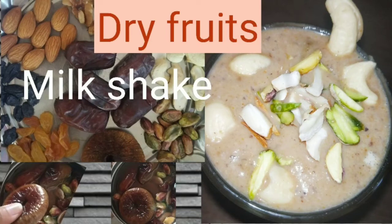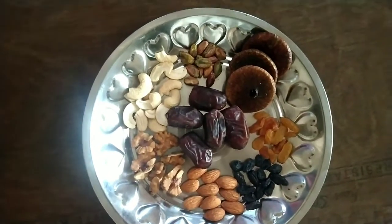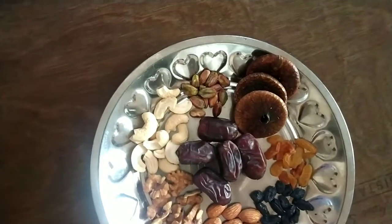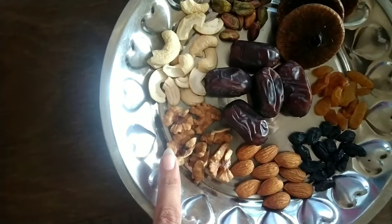Hi friends, today is a Dry Foods Mixer. First, we are sharing what dry foods are good — they have good cholesterol and many important nutrients are added to the body.